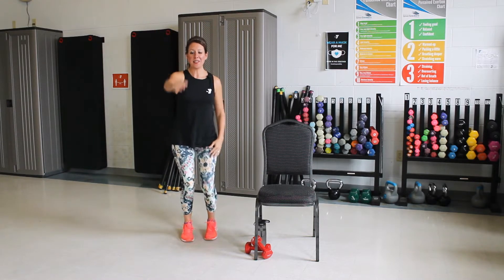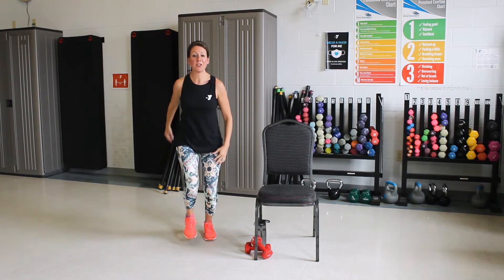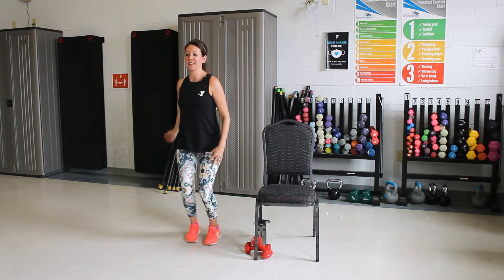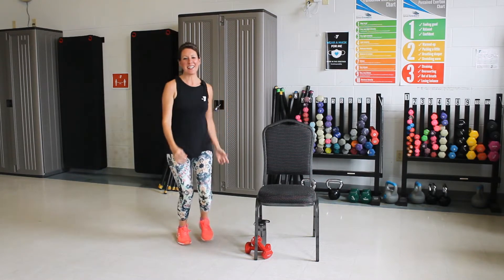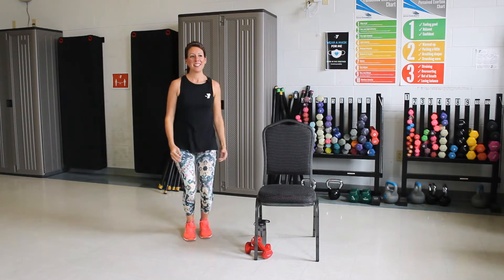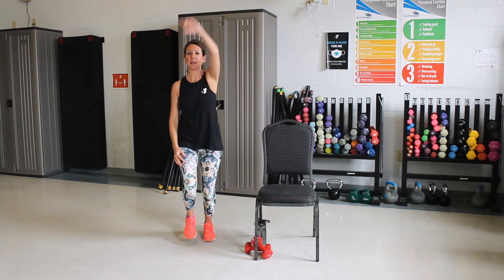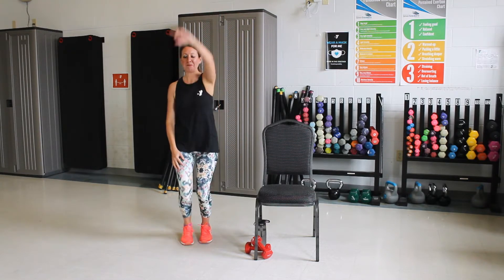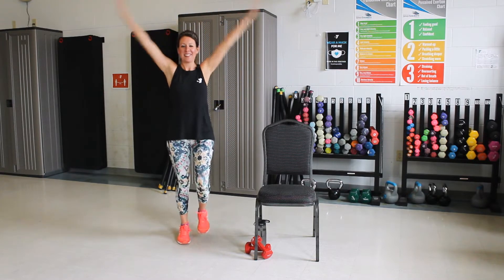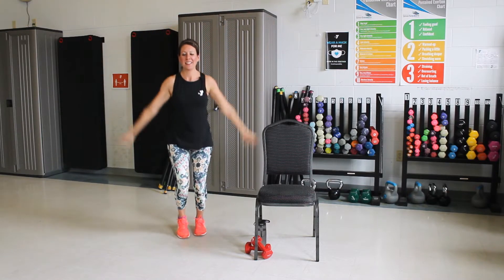Now let's rotate that left shoulder forward. Good. Now we're going to reverse it. Good. One more time. Good. Other arm forward. And one more. Reverse. Good, one more. Nice job. Now both arms reach up. Good, one more time.